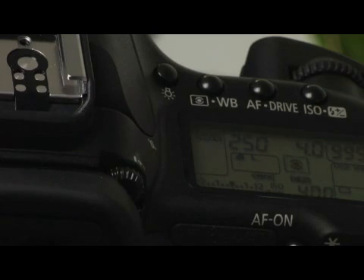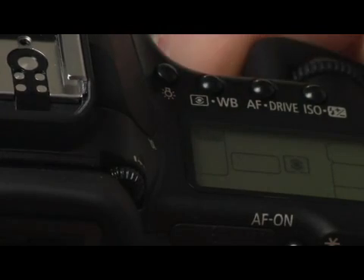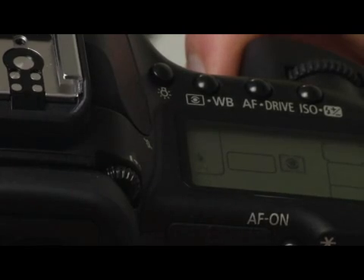To select a white balance, what you need to do is press the white balance button and then use the quick dial to scroll through the presets.